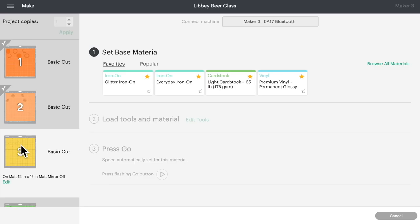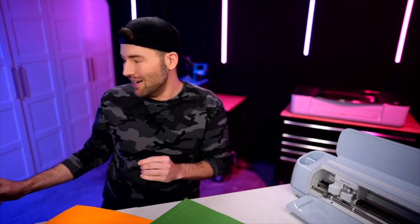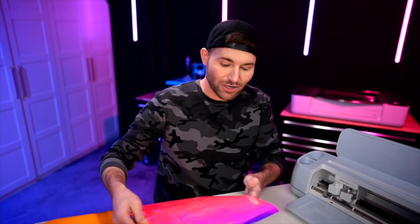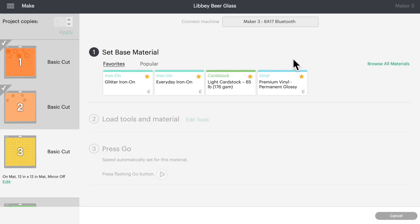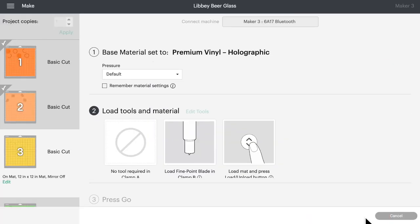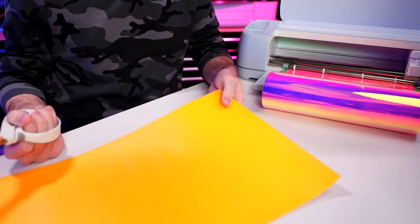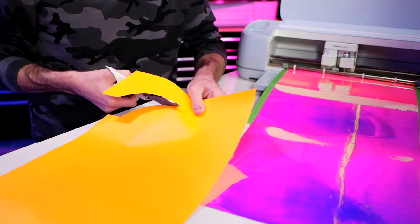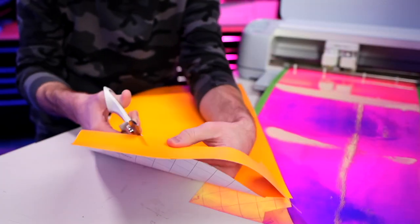The next layer to cut out is the little yellow polka dots — but instead of using yellow, I'm actually going to use something a little different: a pinkish bluish purplish color. It's freaking gorgeous. Let's switch that cut setting back over to Premium Vinyl Holographic, click Done, then trim out our design from the rest of the vinyl. While we're weeding this out, we can have the machine start cutting the next mat at the same time.